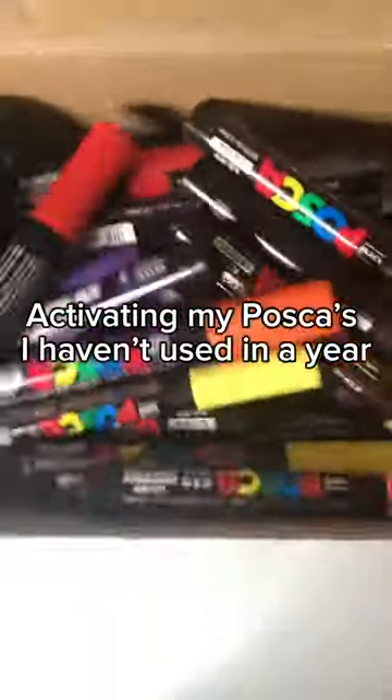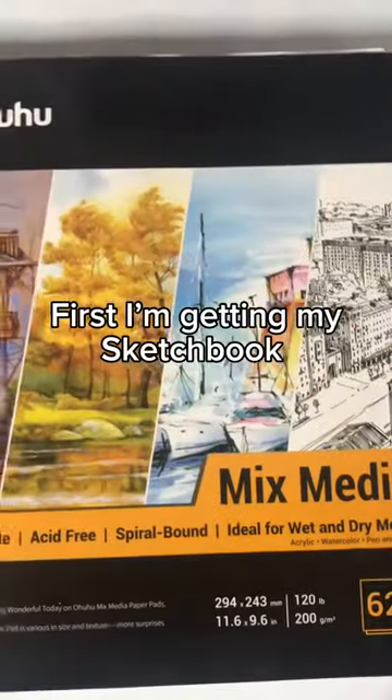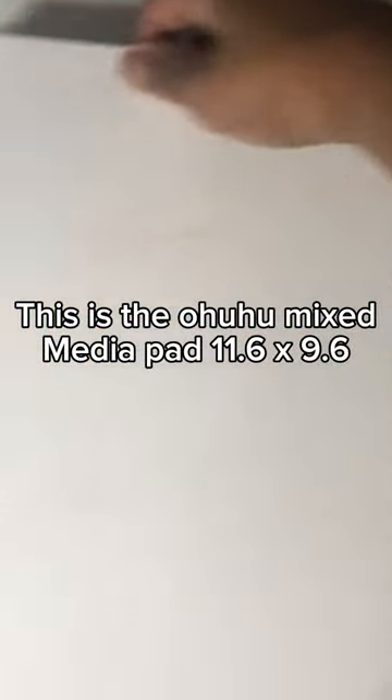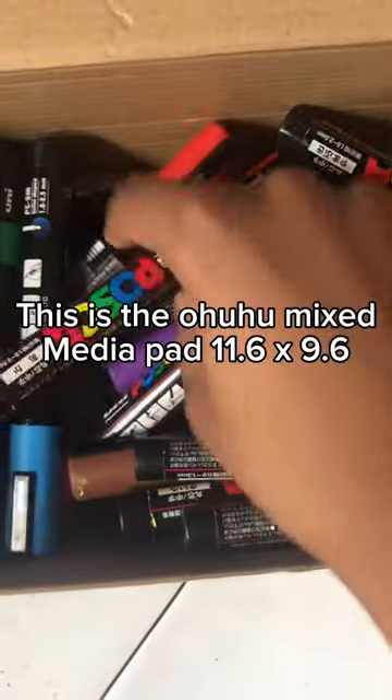Activating my Poscas — I haven't used them in a year. First, I'm getting my sketchbook. This is the Ohuhu Mixed Media Pad, 11.6 x 9.6.